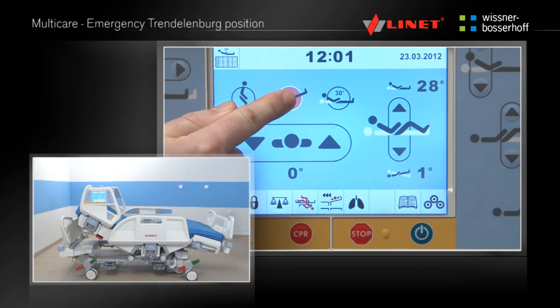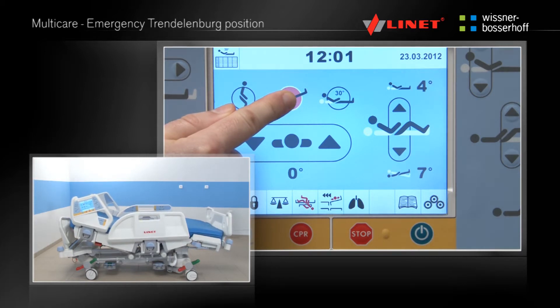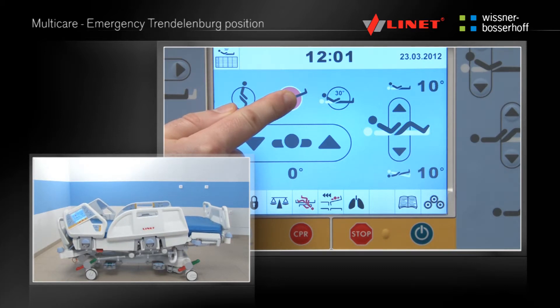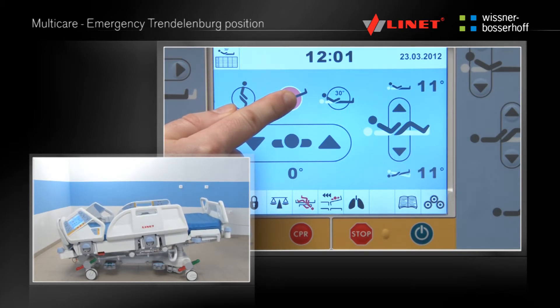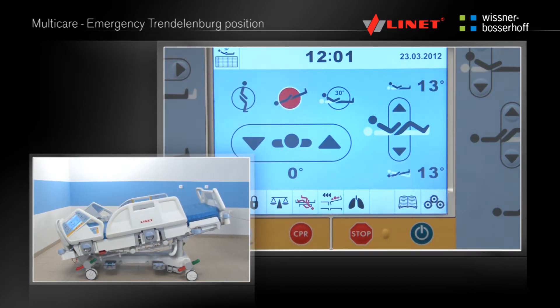Activate the function by pressing the Go button. Press and hold the pre-programmed function button until the emergency Trendelenburg position is reached. The backrest and thighrest will flatten. At the same time the bed will tilt by 16 degrees so that the patient's head is in the lowest position.